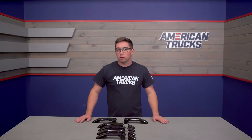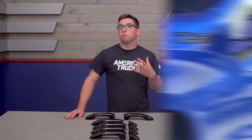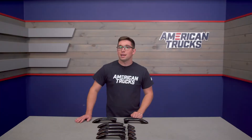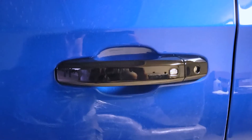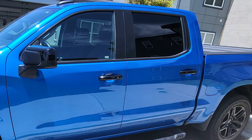If you're going for that blacked-out look on your truck, one of the things you might have been struggling to get matched up might be those door handles. Rather than replacing them, wrapping them, painting them, or doing something else to make it happen, these are a simple easy way to get you the look you want without a ton of fuss. These just stick right over top of your door handles. They even have a provision for the smart key keyless entry buttons on the handles, so you don't lose any functionality. You get that cool blacked-out look as well.